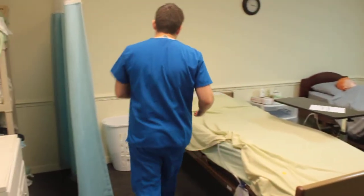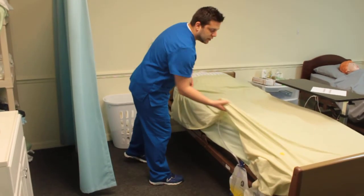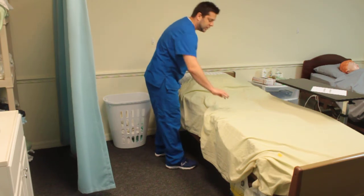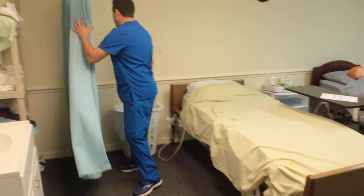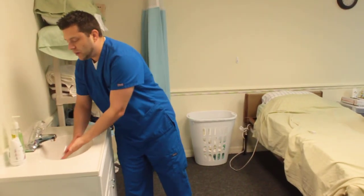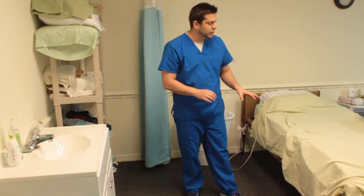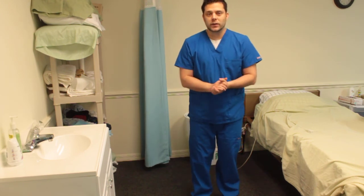Now you're going to exit your patient. Mr. Jones, is there anything else I can do for you? He says no, he's good. I'm going to give the call light to his hand, then go open the curtain, perform hand hygiene, look around and make sure that my patient is nice and comfortable and that I've documented. I am now done with this skill.